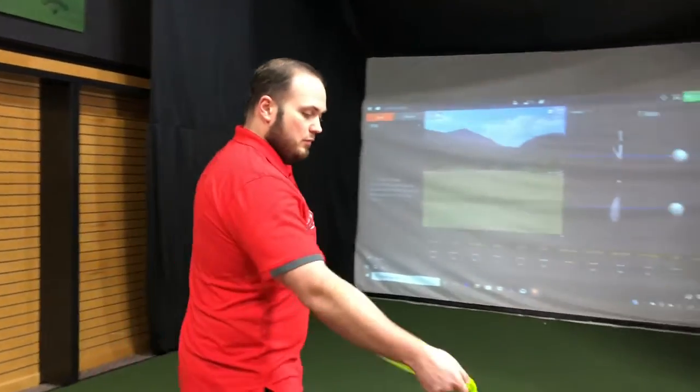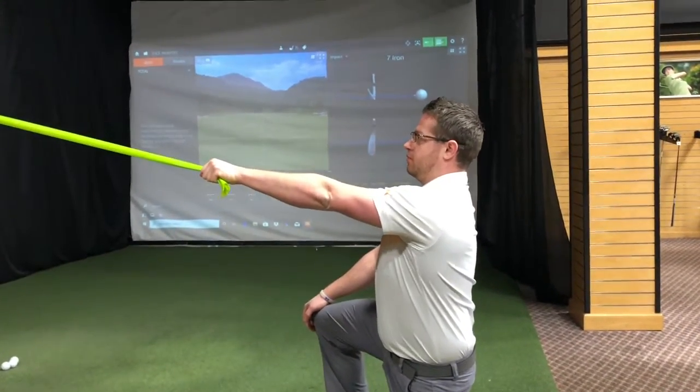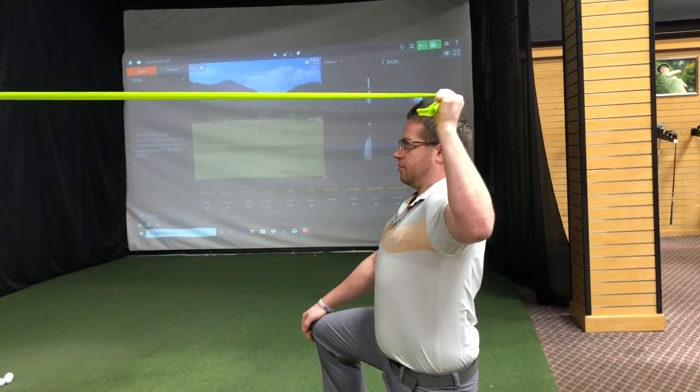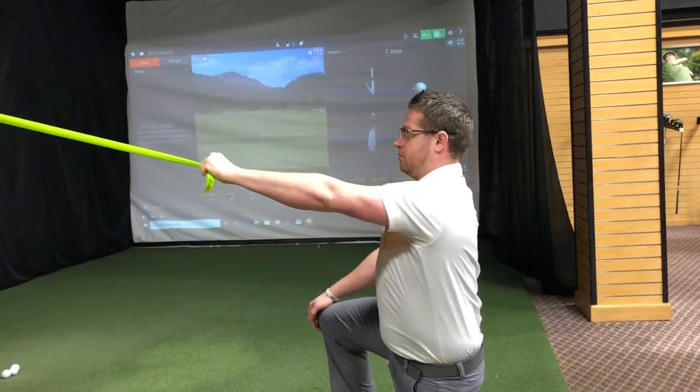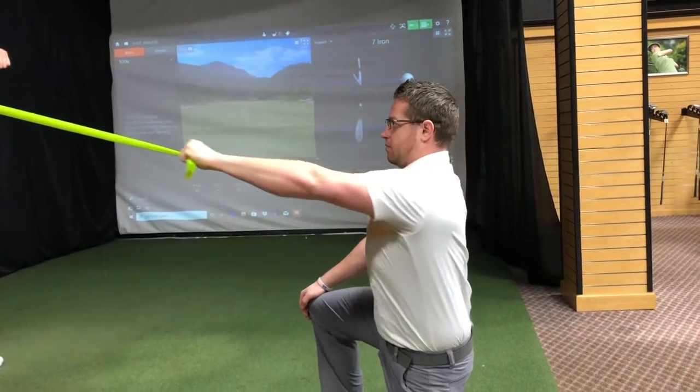Another exercise starts in tall kneeling. Arms straight out in front of you with the band. Roll back, keep it level at the shoulder, rotate the hand up, slowly back forward and all the way back. Then roll back again, rotating up, down, and forward. Good.